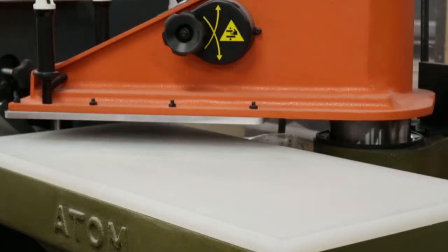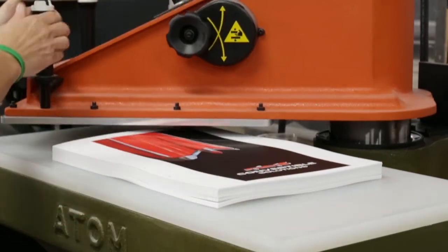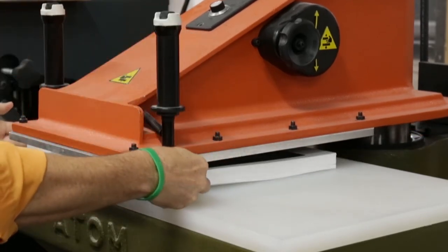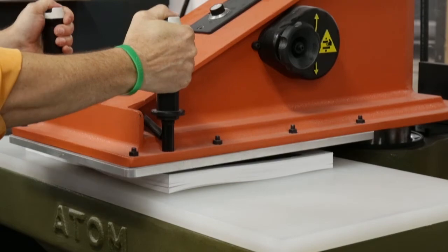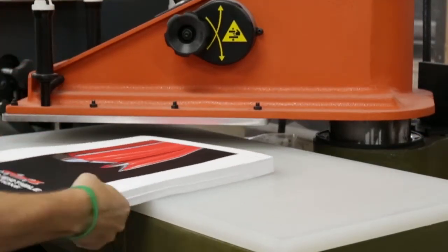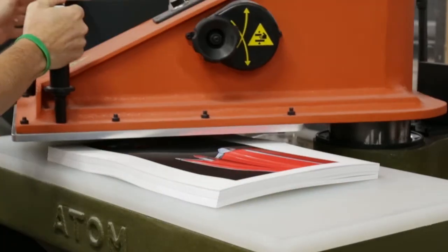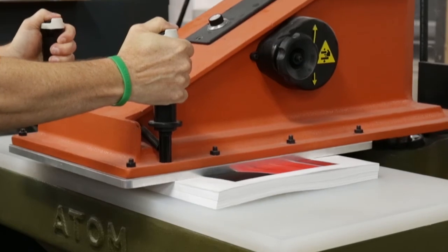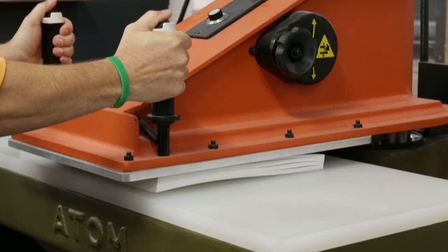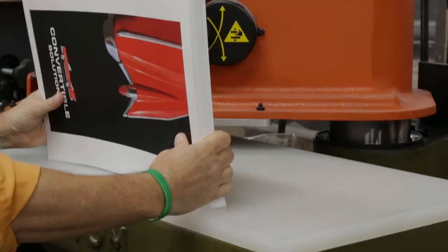This is an example of an impact style pressure machine. As you can see, we are applying pressure to each half of the sheet, rotating the stack 180 degrees, and applying pressure to each half of the stack again. This ensures that all areas of the stack and the sheets are sealed properly.